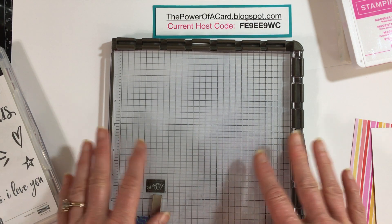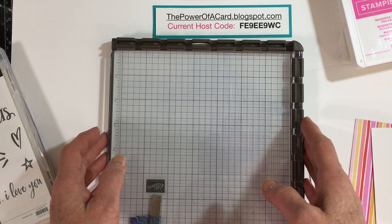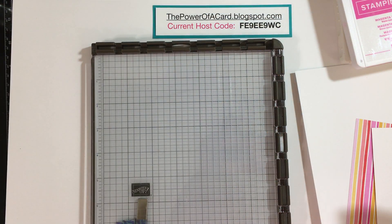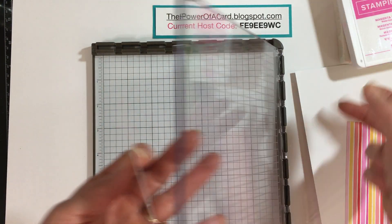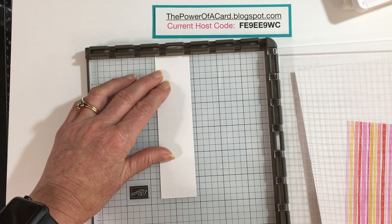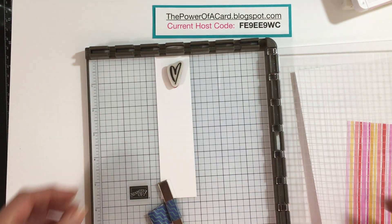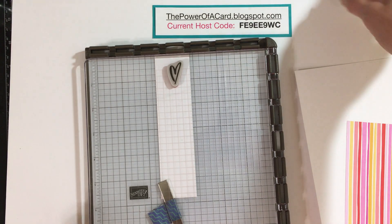I have a couple other videos planned to show you more features, but one of the first things I'm going to show you is hinge stamping or repeat stamping. We're going to take out this cute little heart from the stamp set. I have a piece of white paper about one and a half inches wide, and I'm going to place this down and use the grid lines to hold it in place and position the heart where I want it on my border. I'll close the cover and press down.